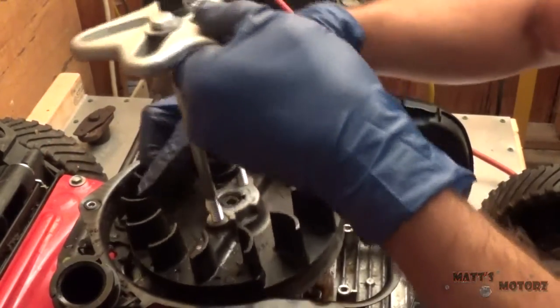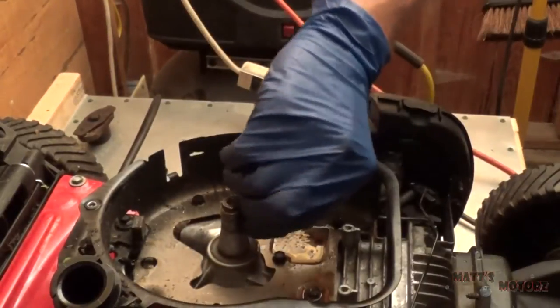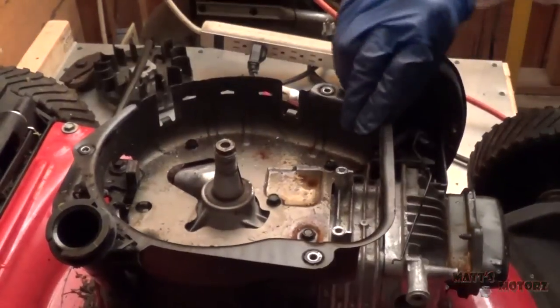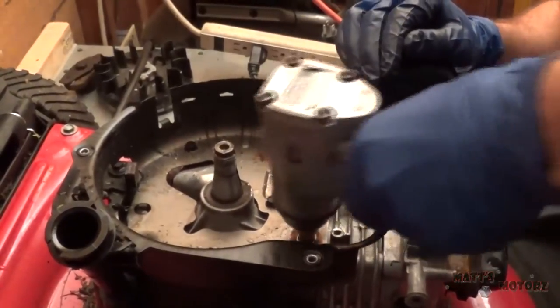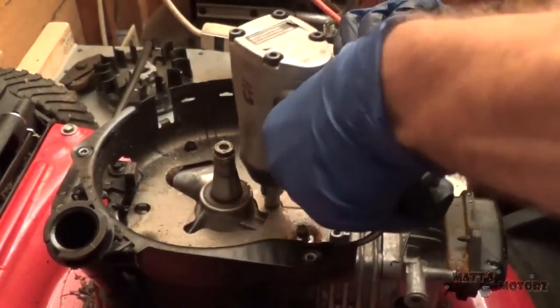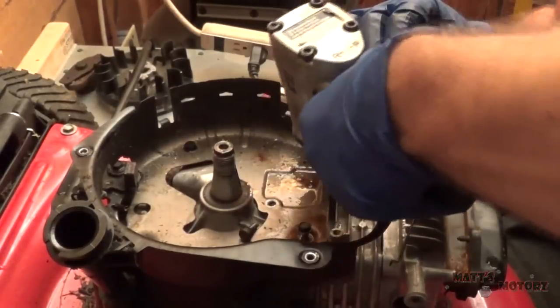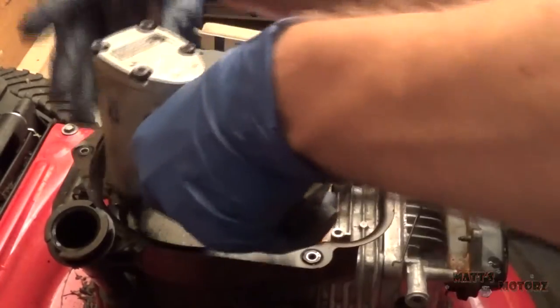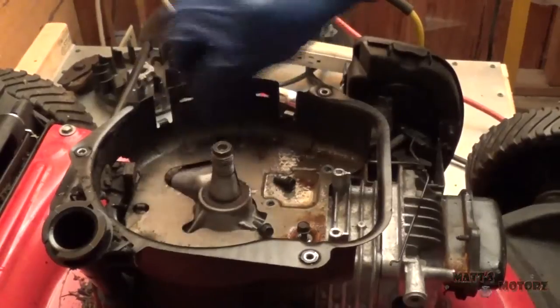Alright, just got the flywheel loose — make sure you grab the keyway, probably gonna need that later. Now I'm gonna take this plate off.